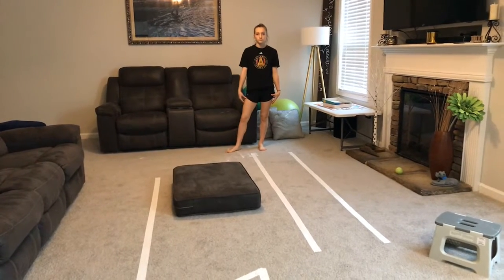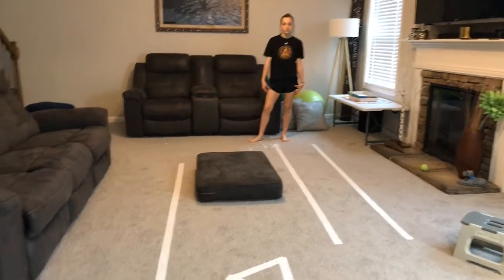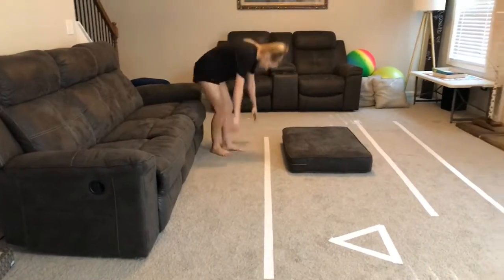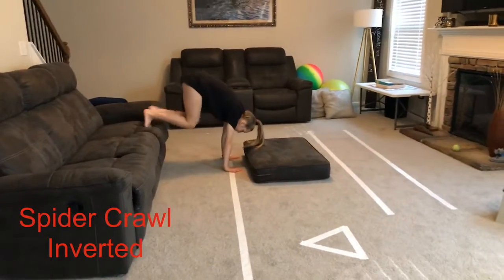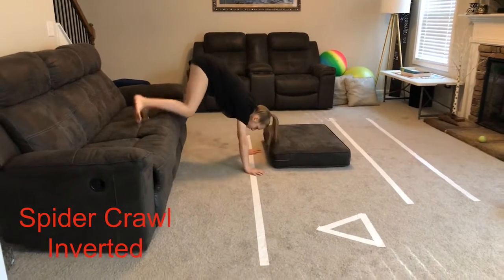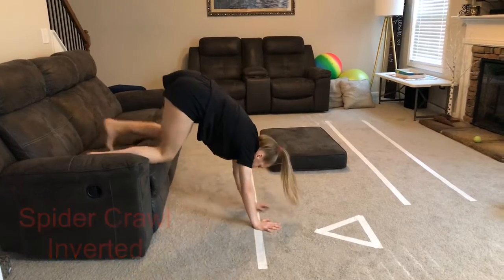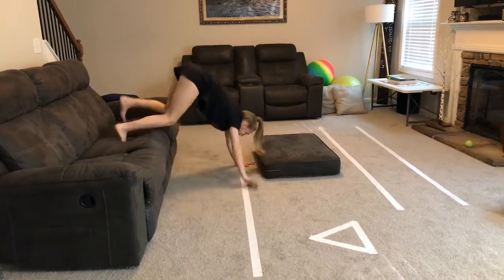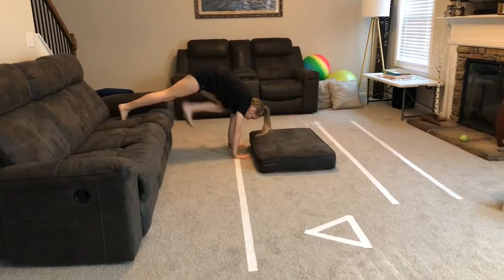Next, we're going to do our spider crawl on the couch. You're trying to put your feet up higher than your hands and go sideways and do your inverted spider crawl. Then we're going to go to the left, so we're doing it both directions.